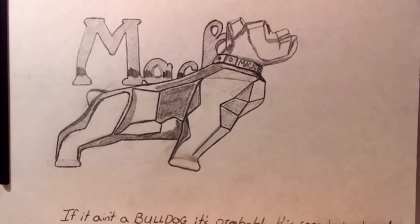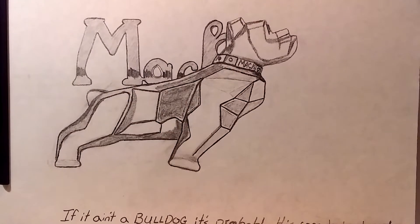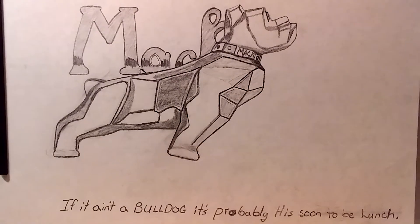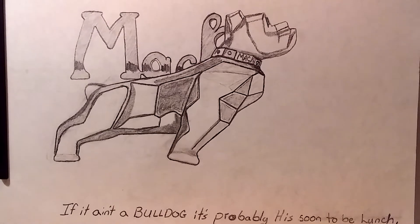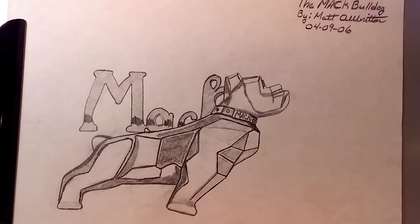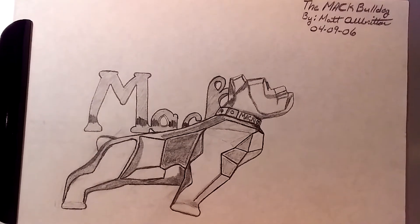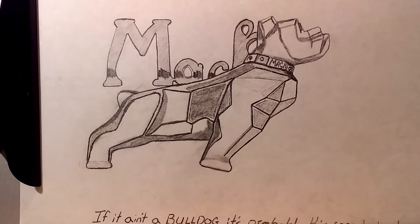Bulldog Mack. I don't know why I had to put the Mack behind the Bulldog, but you can definitely see it says Mack on his collar. That is the hood ornament, the Bulldog hood ornament. And it said, 'If it ain't a Bulldog, it's probably his soon-to-be lunch.' Ten-four, Roger. And I got that about a month before I bought my Mack truck. I got it in May, and I drew this April 9th, 2006.